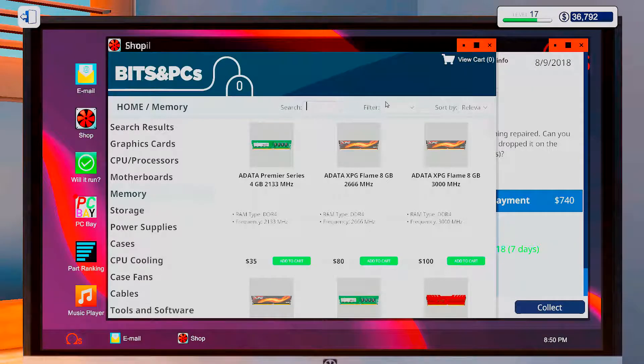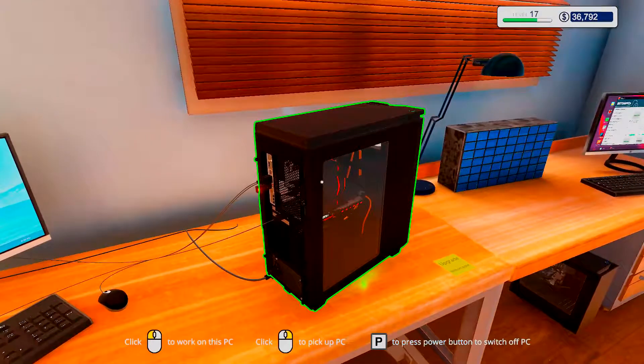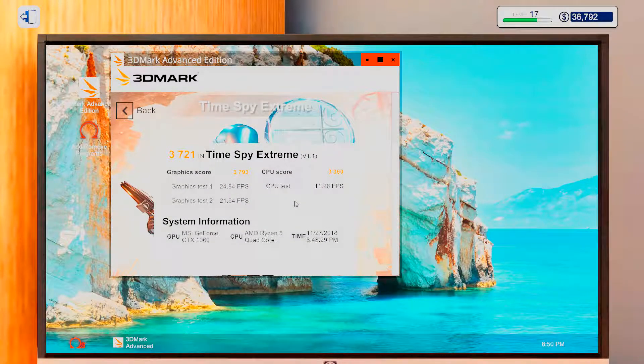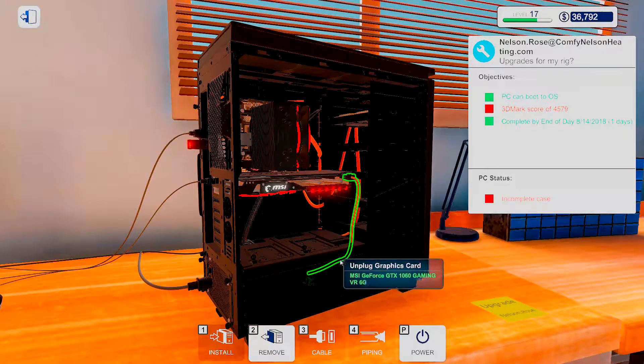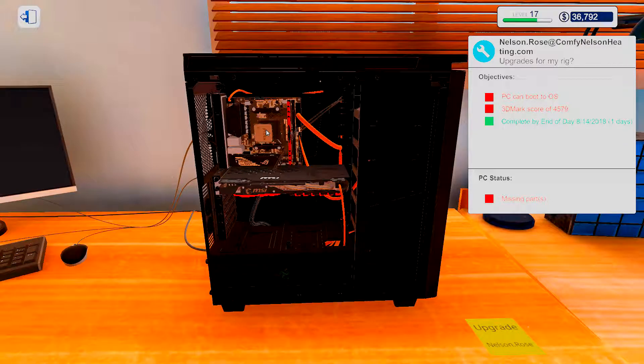So memory — there we go, that's the one we want. What kind of score was it that you wanted? 4,500. I guess both of them need to be upgraded, to be honest. It seems like it was a lower tier Ryzen 5 — a Ryzen 5 1400.